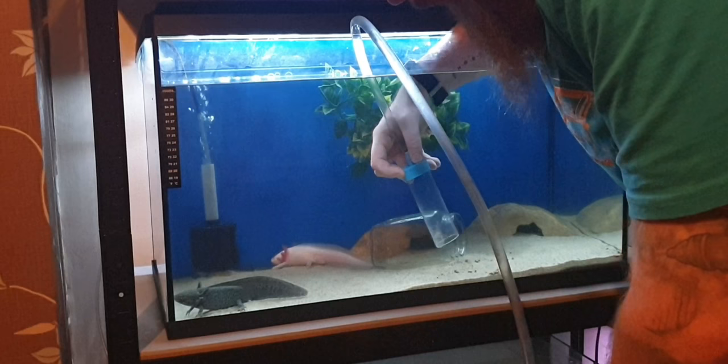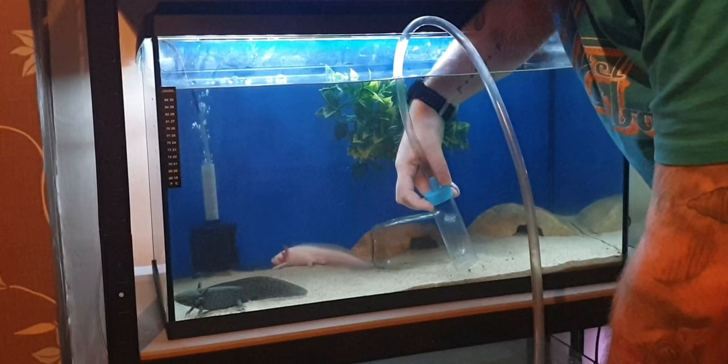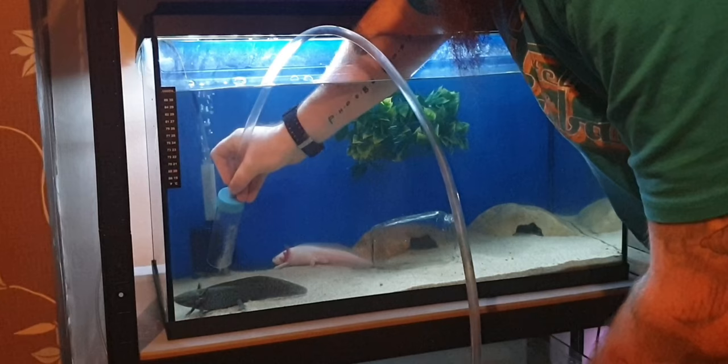We're just going around and cleaning out anything as we go. For your convenience, because this is going to go on for a little while, I'm going to speed it up here.